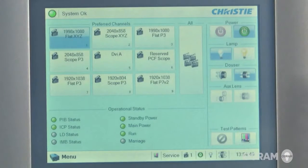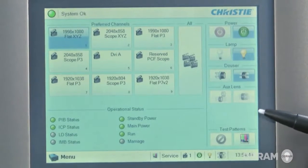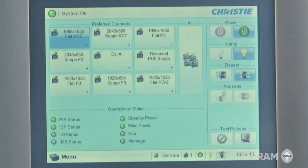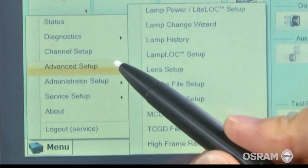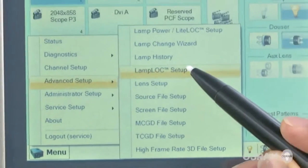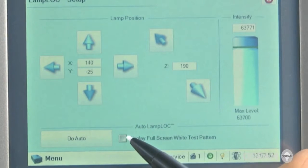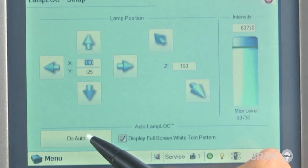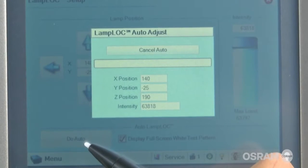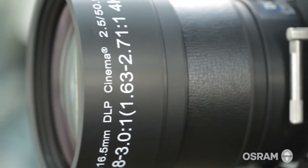On the touch panel control, tap and hold the light bulb icon to turn on the lamp. Wait a minimum of 10 minutes until the lamp is warmed up. For lamp alignment, tap menu, advanced setup, lamp lock setup. Select full screen with test pattern, followed by do auto. Wait a couple minutes until the alignment is complete. Now the movie can begin.